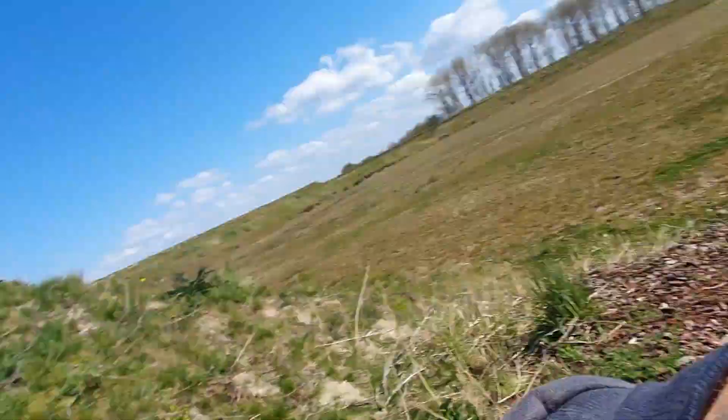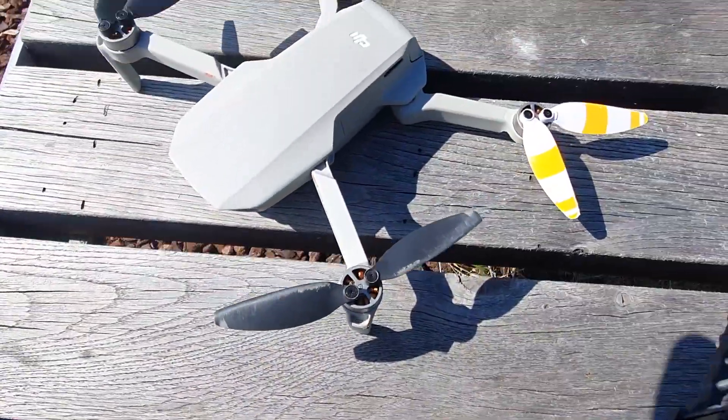Oh man, it's always an adventure. Every single time we're going to start flying with the DJI Mavic Mini, lately we are crashing every episode. It's insane, but it's not so bad.